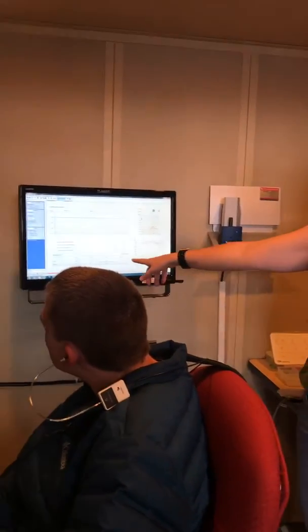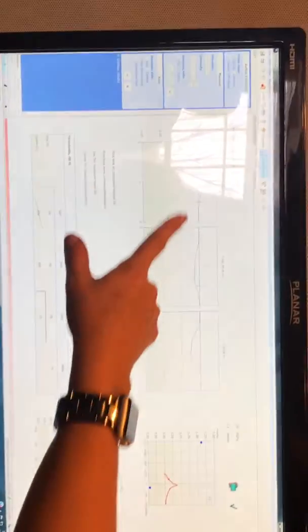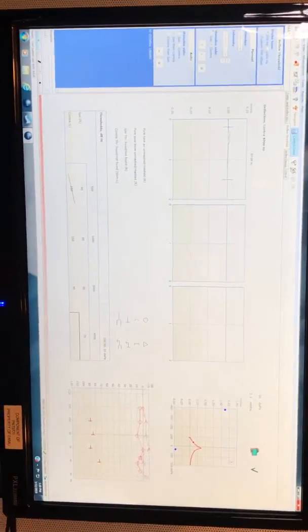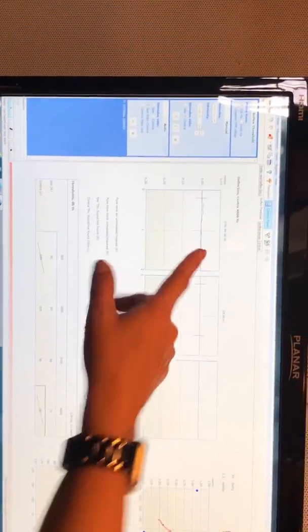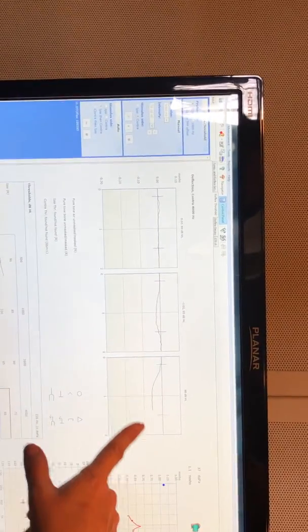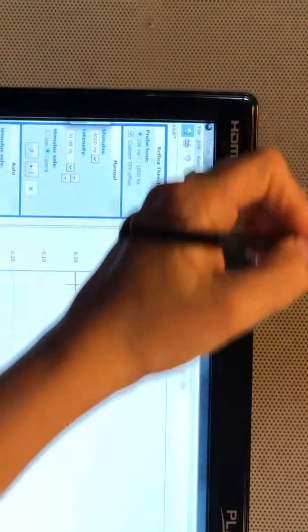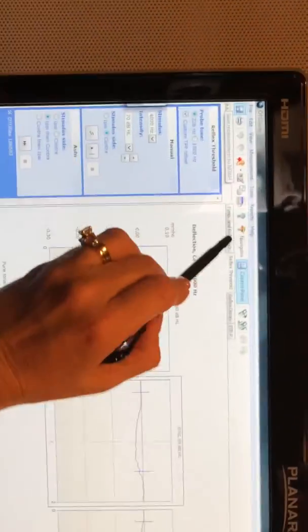Keep going until we finish the test and then we'll look at it. You can see the drop where the response is — no response, then a response, and they're looking for it to grow. At 4000 Hz there's a good response at 85 dB. Now we have all of our thresholds for ipsilateral and contralateral. Always save before you go to the other ear.